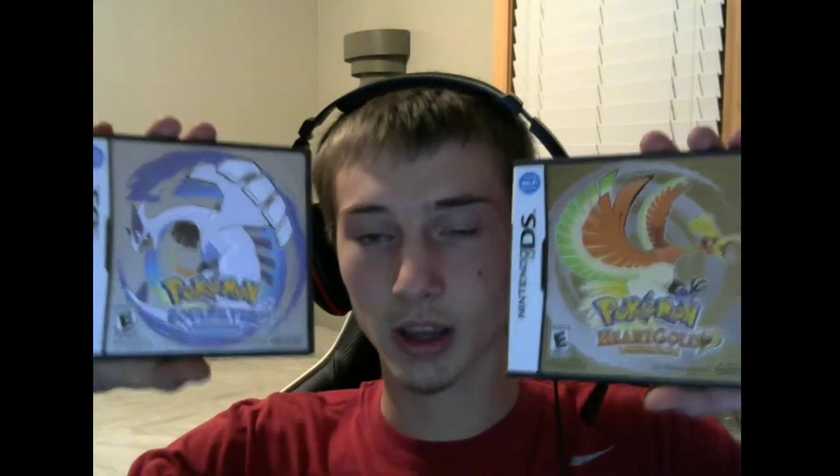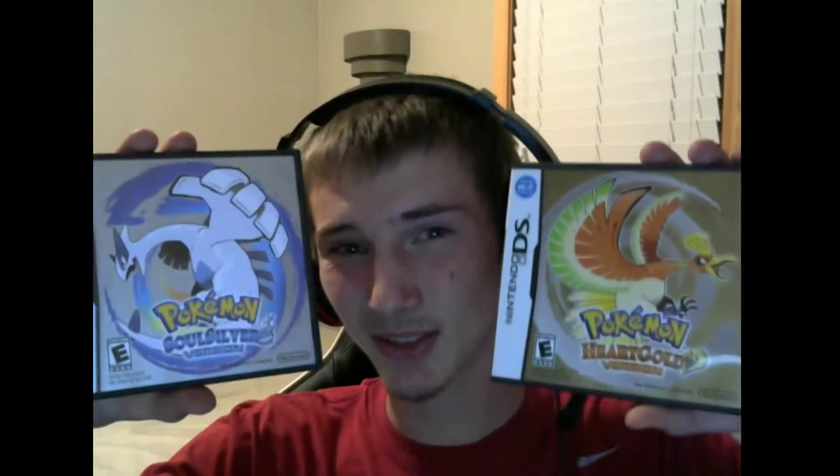Jumping into the remakes, we have HeartGold and SoulSilver, which were probably the two most stressful games to find in my collection — just because they're so expensive. I was looking into getting the big original box they came in, but I didn't want to spend all that money on a cardboard box that could get damaged, and I don't really have room for it anyway. So I just opted to go with the cartridge, manual, and case.